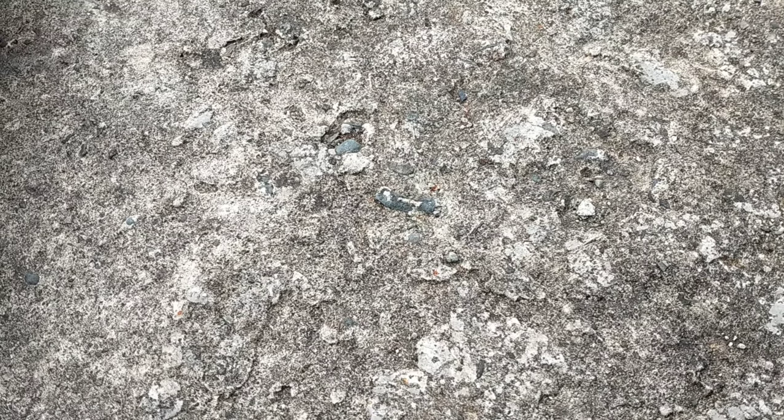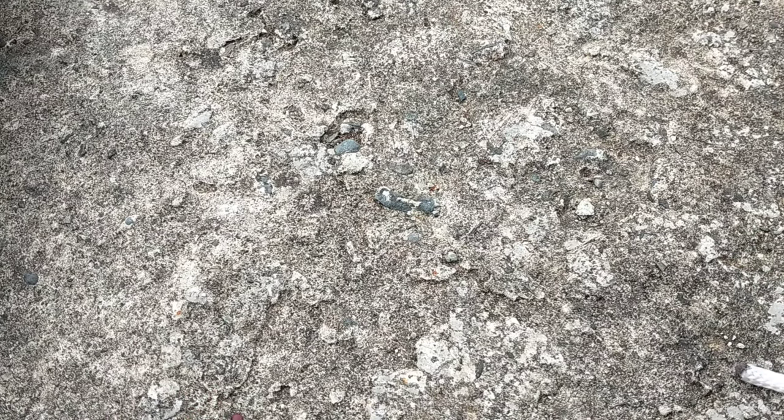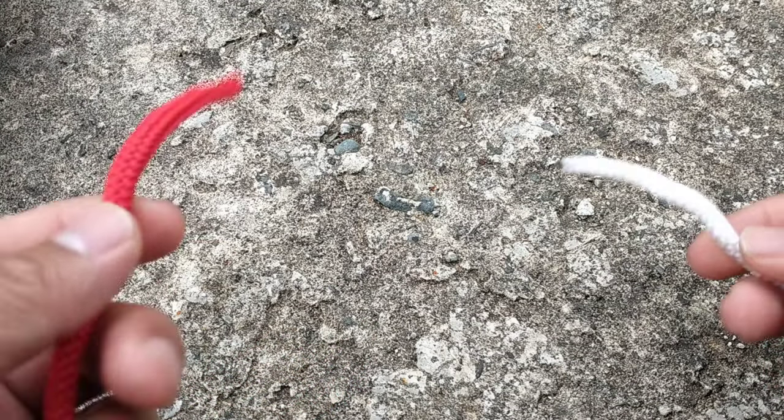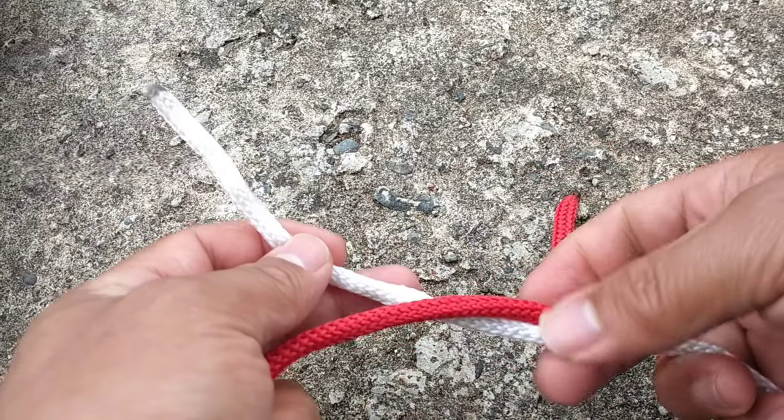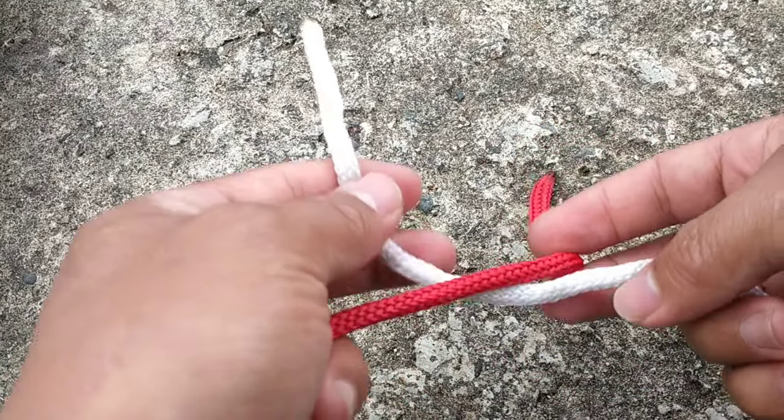In this video we will test the jamming rate of the square knot, the sheet bend, the carrick bend, and the double fisherman's knot. So let's proceed and we will do the square knot.